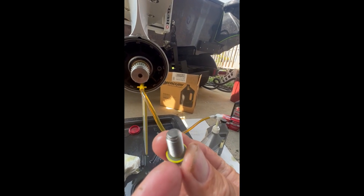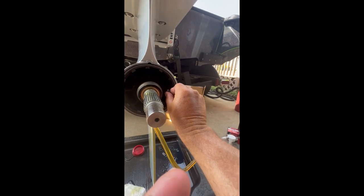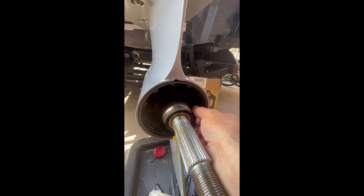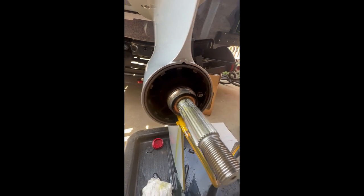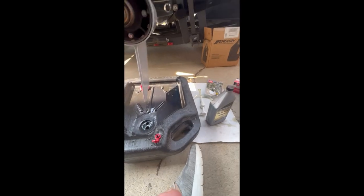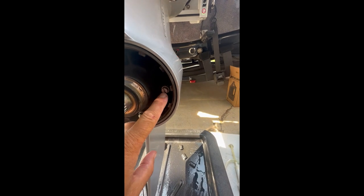I'm going to call that good. So we want to take our bolt and make sure that this yellow washer is on there. To do this 100% right, you probably should replace those little yellow washers. So we're going to screw that bad boy in, and that one's tight with our yellow o-ring washer on there. I did use some solvent degreaser to clean this up a little bit.